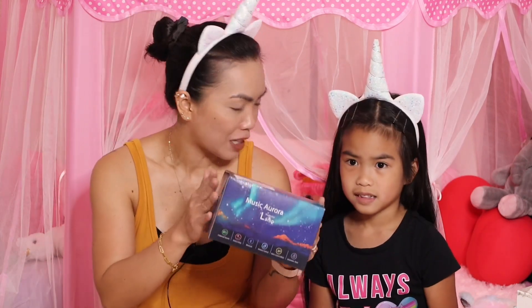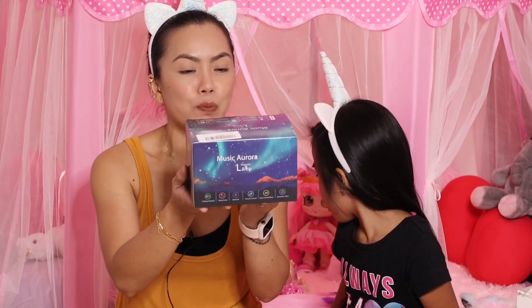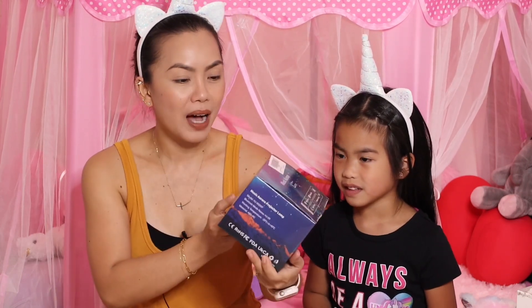We are filming in her room today, so we're gonna test this in Maya's room. We're gonna see if it's dark enough here so they can see the beautiful lights. Are you excited? You have a starry light but this is different — this is a projector lamp. Are you ready? This is the packaging. They call this a Galaxy Projector Light by Music Aurora.